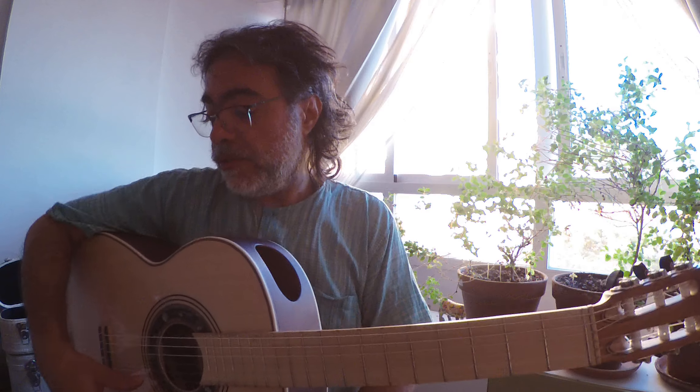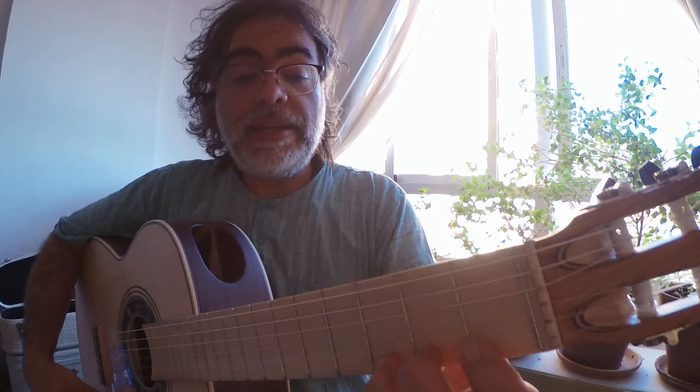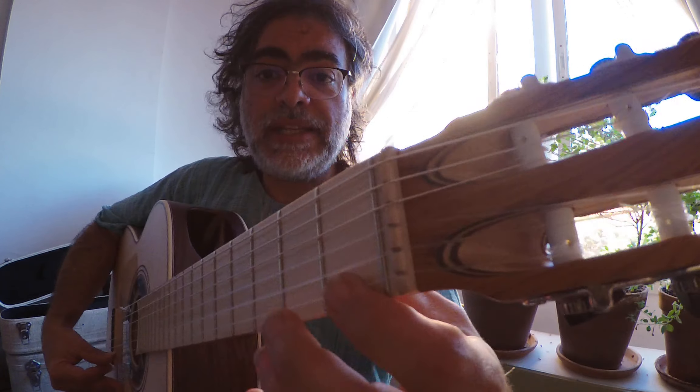Today we have the one-three ligado and then the one-four. You start like this.